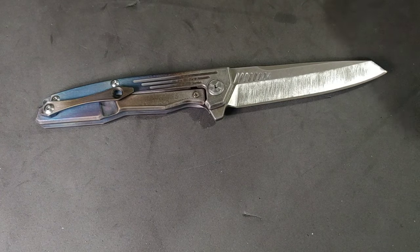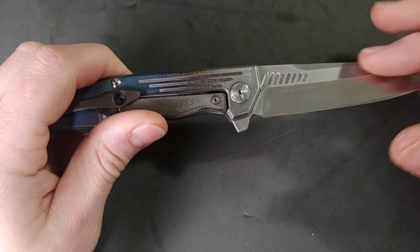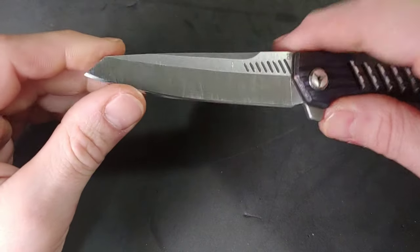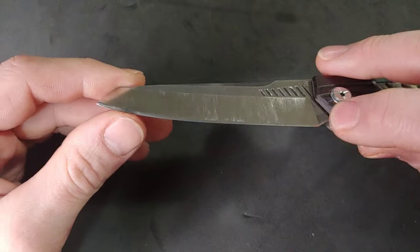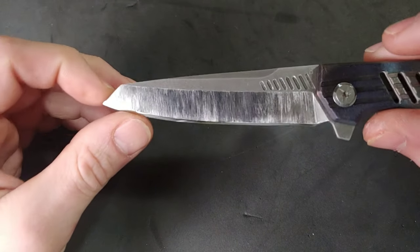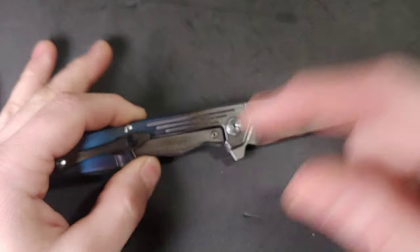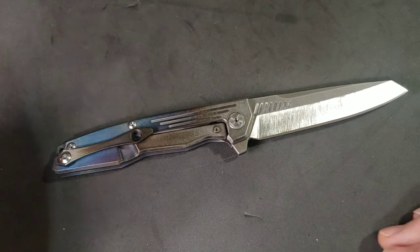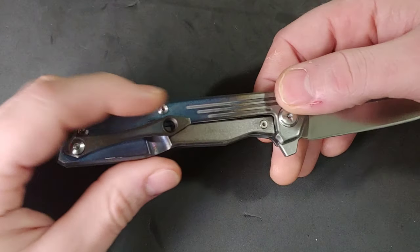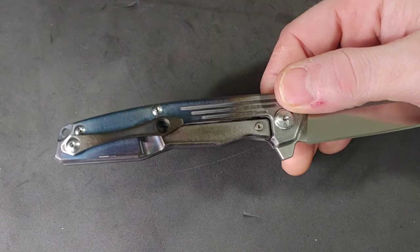I like the way it came out — really nice. I like how the stone wash wraps around the satin finish, because this is stone washed down here on the plunge grind. For the handle material, if you're wanting brighter colors, you're going to want to polish the surface — the more polished the surface, the brighter the colors.